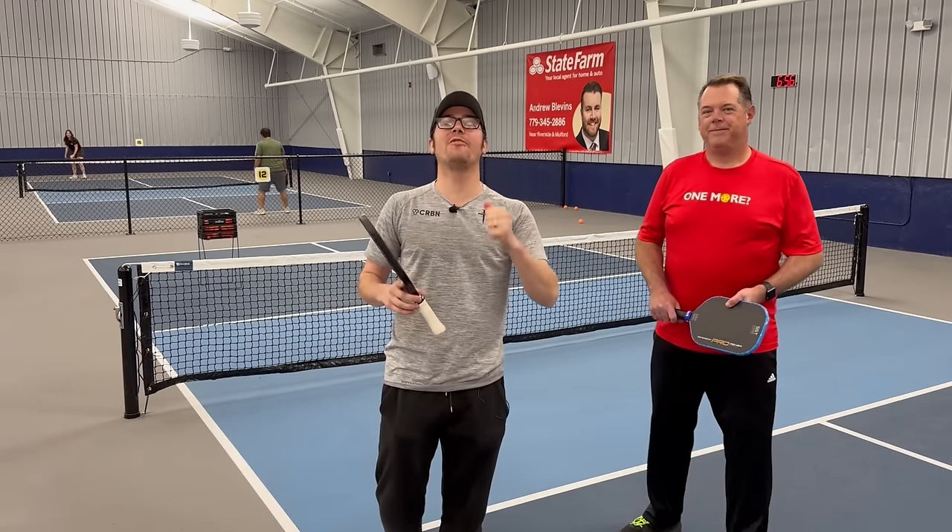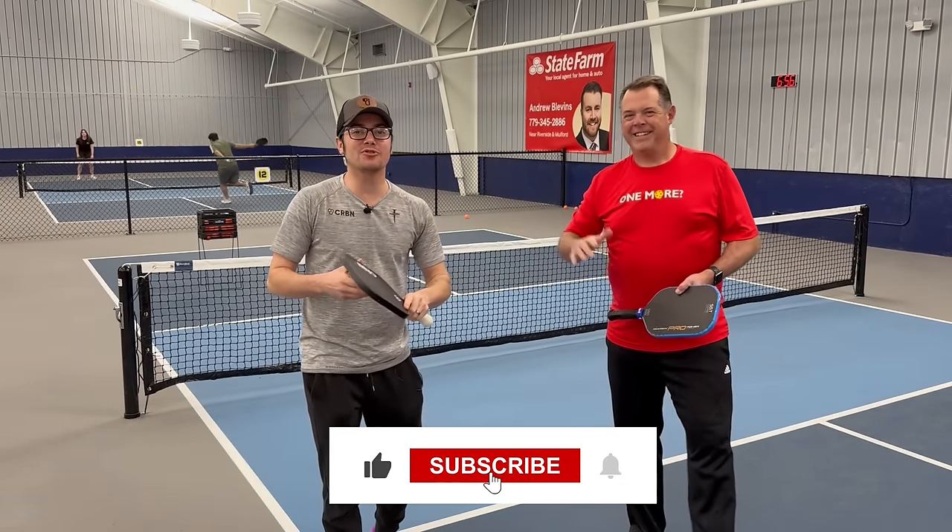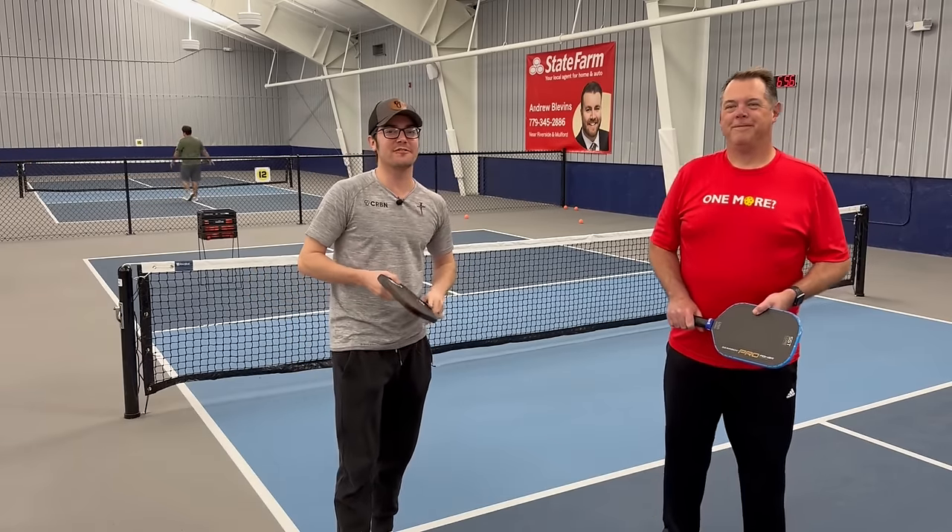Before we continue to tip four, make sure you smash that like button and subscribe so you don't miss out on any future videos.